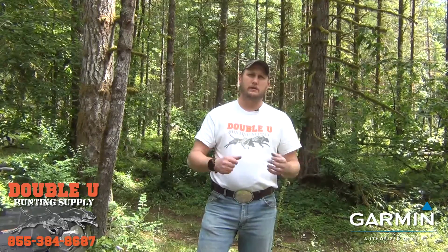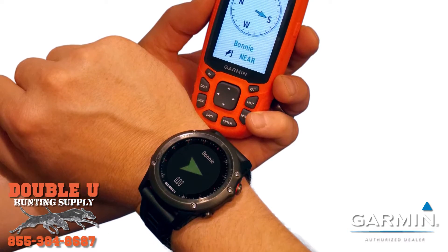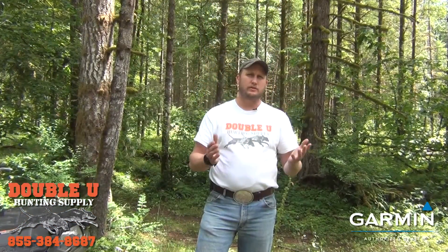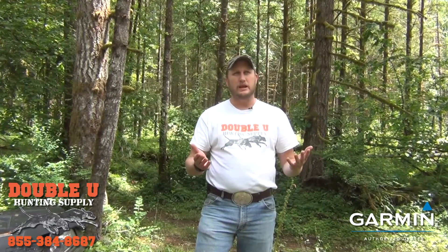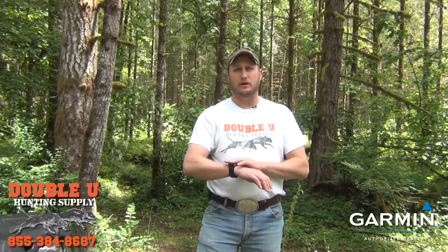In our opinion, it's probably the best smartwatch out there for a houndsman. Is it just the dog device you're looking for? If you're just looking to track dogs, the price is $499.99, which might be a little steep just for the direction and distance of a dog.